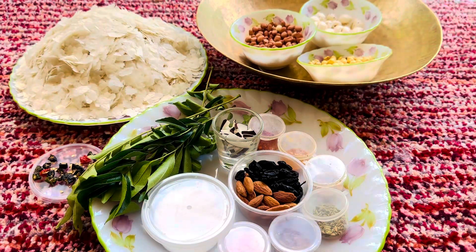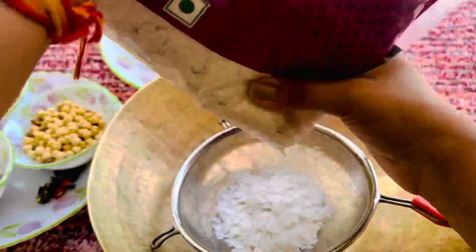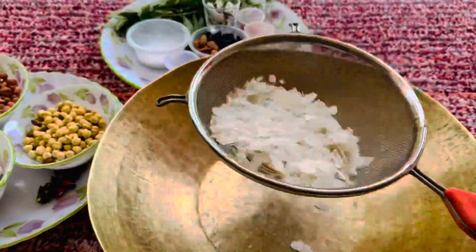You can add and subtract ingredients according to your choice. There are also some powdered spices that I will explain in the next video.